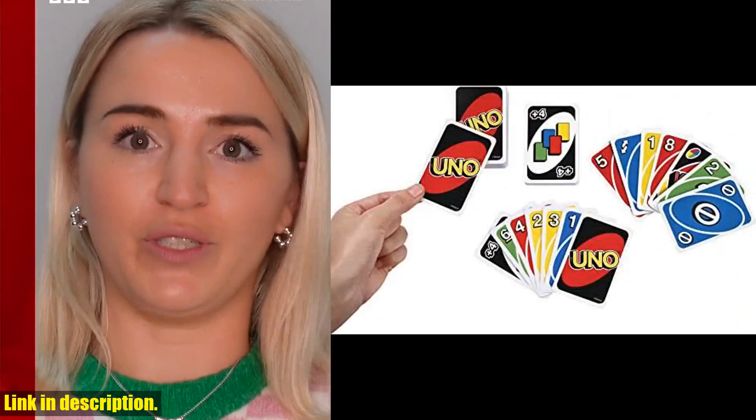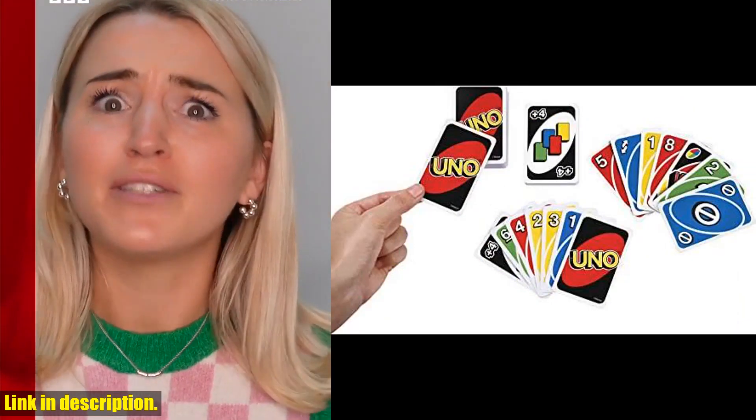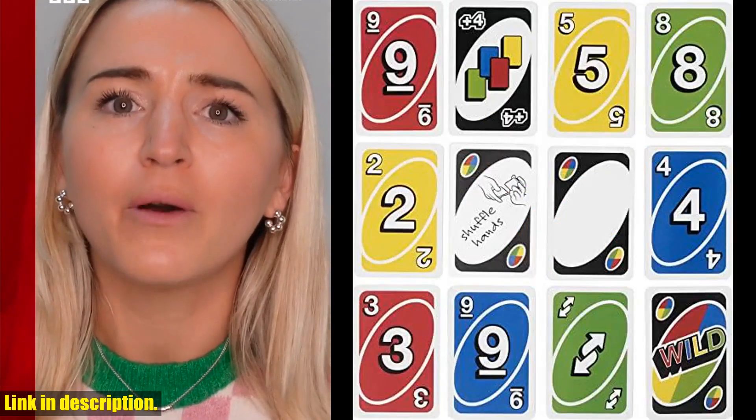UNO is the classic family card game that's easy to learn and so much fun to play. With a collectible storage tin, this set is perfect for 2 to 10 players, making it great for any size gathering.